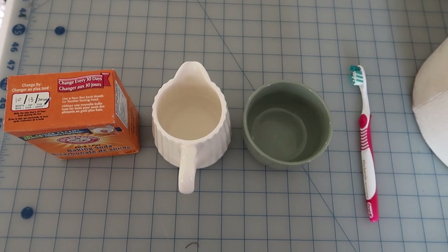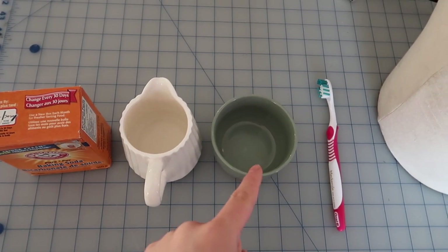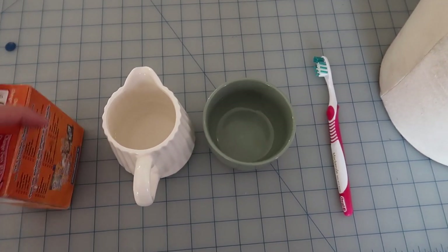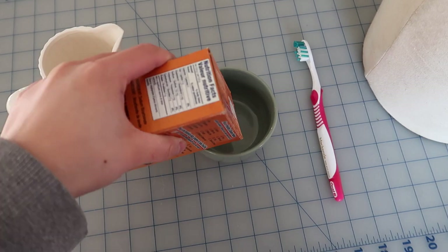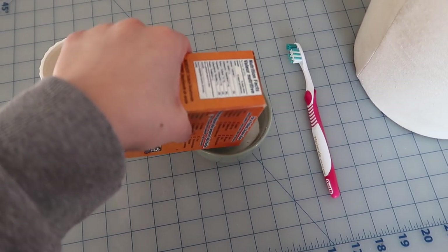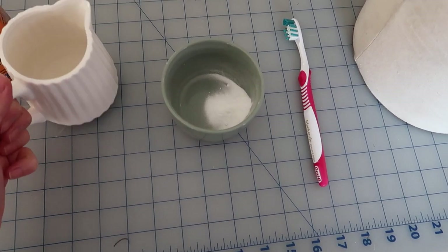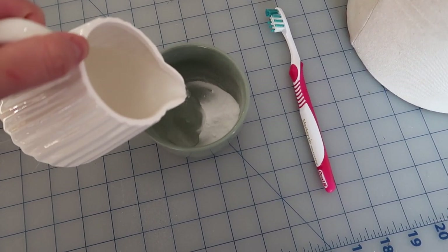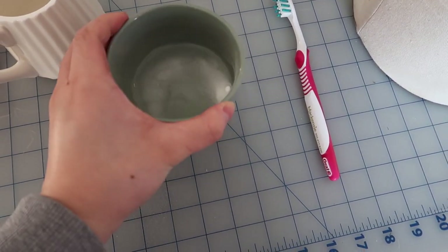Let's get started. For the first method, we'll need baking soda, water, an empty container, and a toothbrush. What I saw online is we mix the baking soda and water into a paste. I'm not sure how much of each to put, but it should be a paste — and right now this is not a paste for sure.